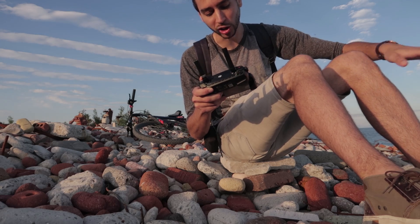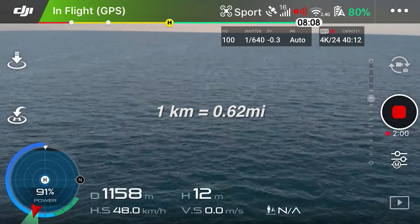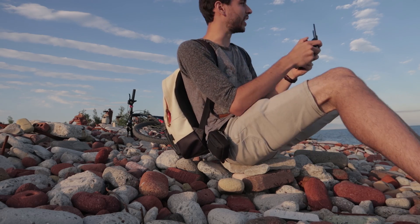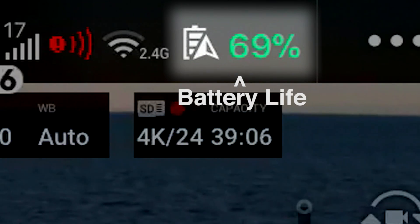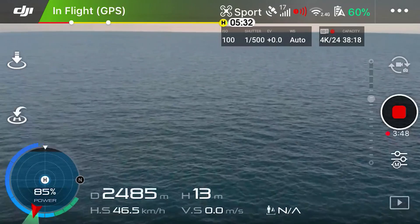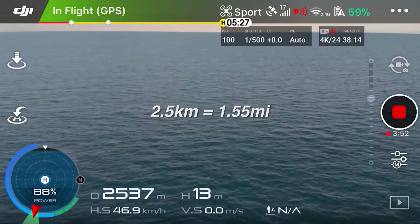We just hit one kilometer. RC signal lost — I'm going to point the remote at it. We're approaching two kilometers and we're already at 69% battery. We hit two kilometers. Two and a half kilometers with 60% battery.